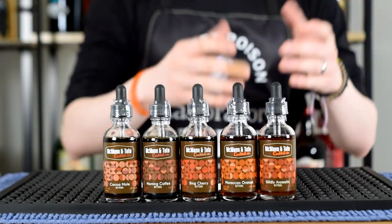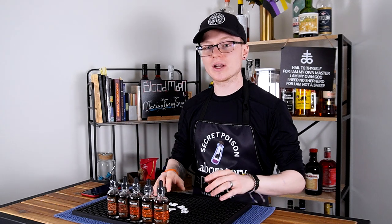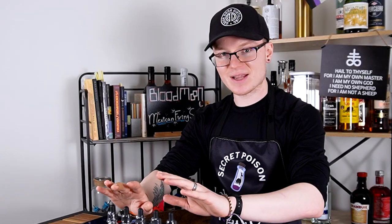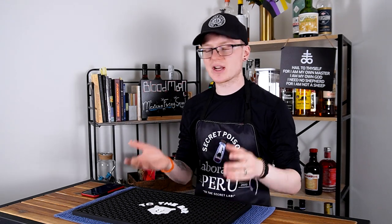McMahon & Tate sent me a variety of their bitters to try, and this gives me a really great opportunity to talk about what exactly bitters are in general. So let's set aside these samples and talk more about the general idea of what bitters are. Cocktail bitters, however you might want to phrase it, are essentially very potent, strongly flavored alcoholic tinctures that are used as an ingredient in cocktails to give additional context to flavors provided by spirits, syrups, liqueurs, and other ingredients. Funnily enough, they actually have a really long history and have changed form significantly over the past several millennia.